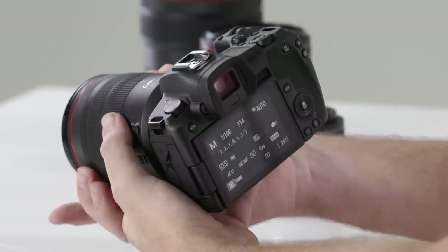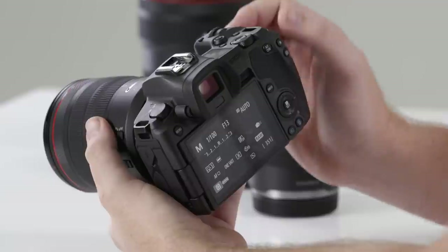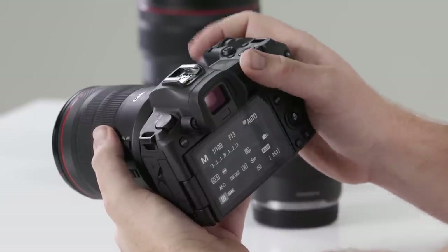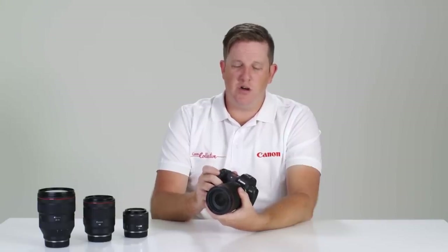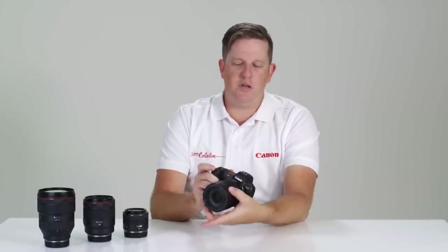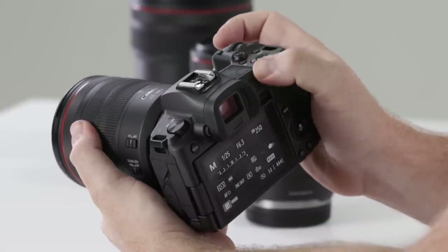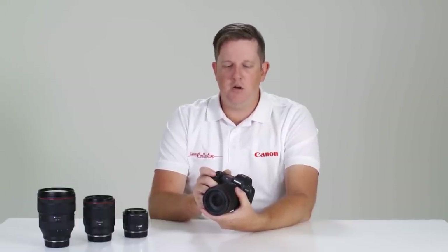Another thing you'll notice about the new RF lenses is this front multi-control ring, which allows me to change certain settings within the camera. I'm currently in manual mode — I have my shutter speed right next to my shutter release button, and I've chosen to use this ring to adjust my aperture. I also have my ISO at the touch of my thumb using the rear control dial.